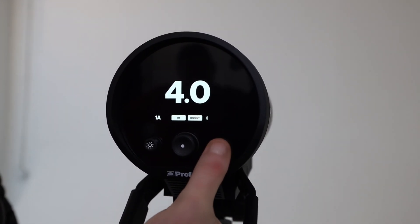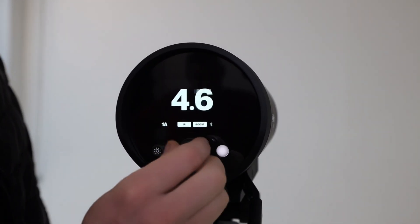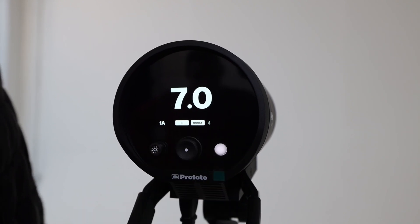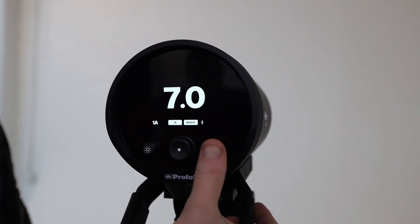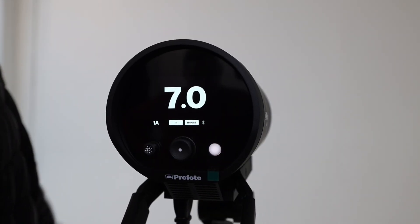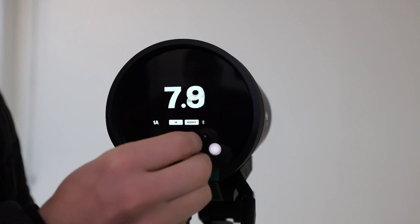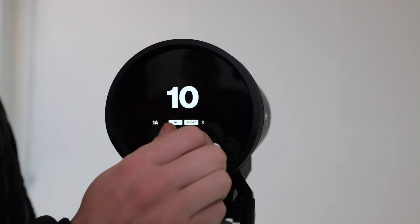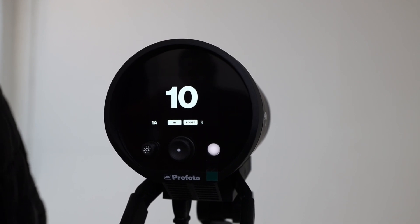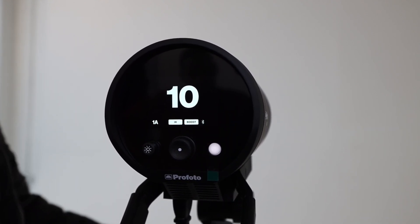Let's check it out. If we dial it up further to about 70% you'll see the flash is a lot brighter. And because it's based on a percentage, if we dial it all the way up to 10, that represents 100% of the light power — the full 1250 watts per flash. Let's check it out.